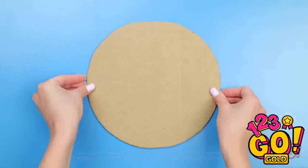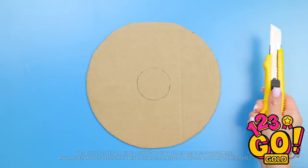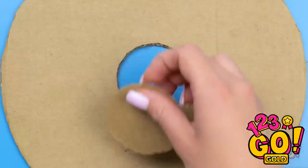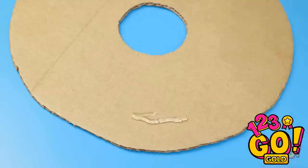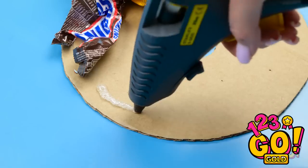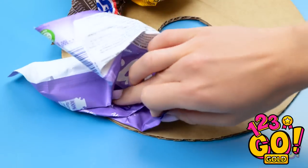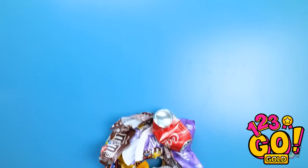Use a cardboard cutout like this and carve out a circle in the middle. Use hot glue randomly to hold old wrappers and other trash — just don't let any cardboard show through. Keep going! And once it's totally covered, you've got yourself a hiding spot.